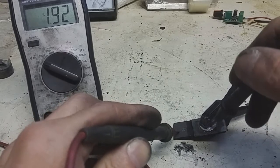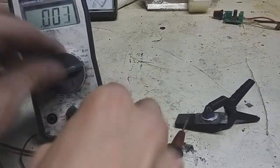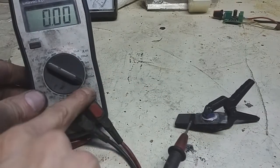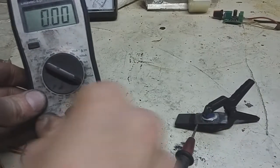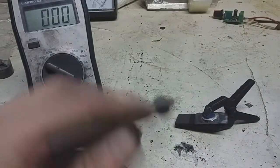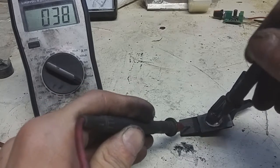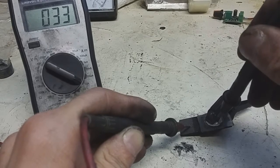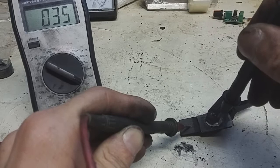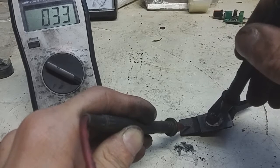So this battery produces almost 2 volts. The amps go to 10 amps, and you get 300, almost 400 milliamps. 300.